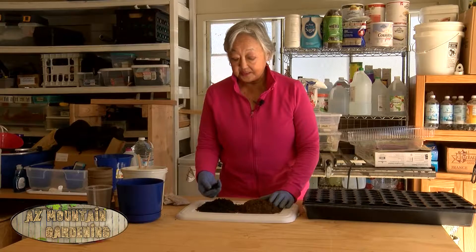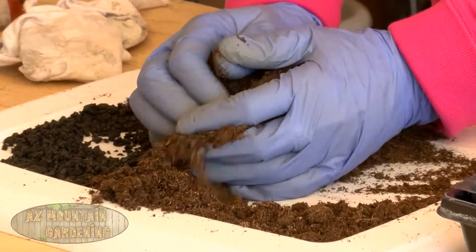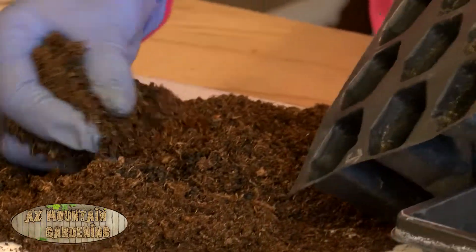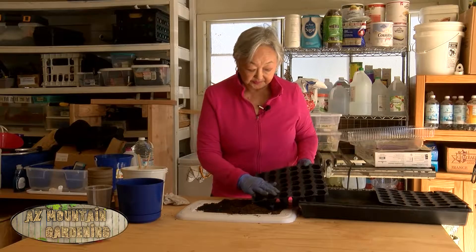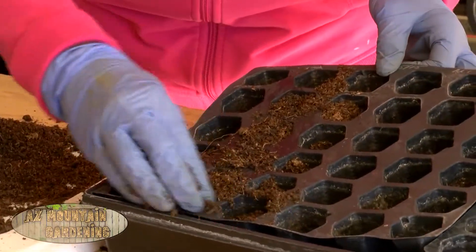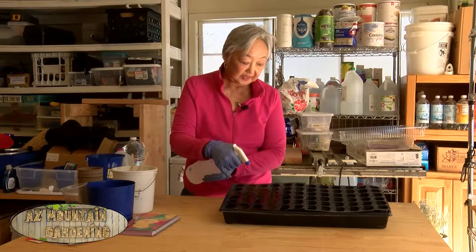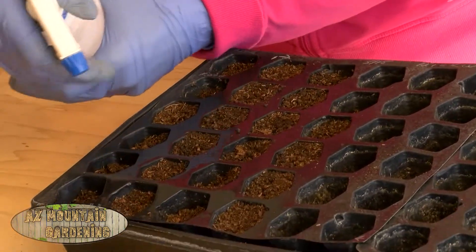So what we do is we take some peat moss and cinder sand. The cinder sand is very coarse, but it's for giving good drainage to the peat moss. So I'm going to mix it all up and put it in these cells. Getting a little messy here — just fill these cells up.